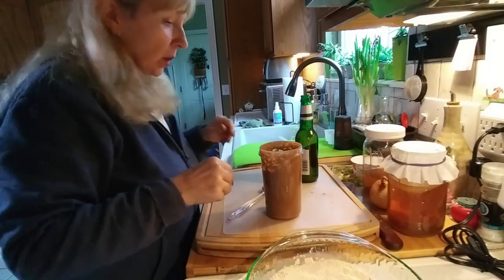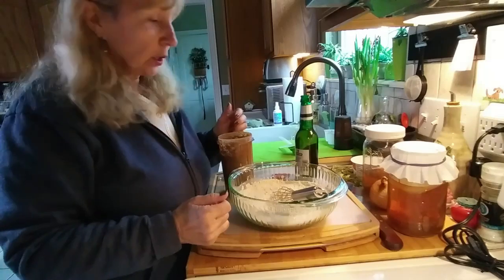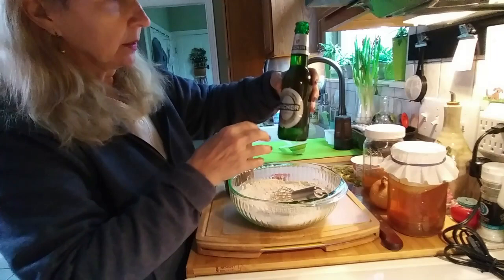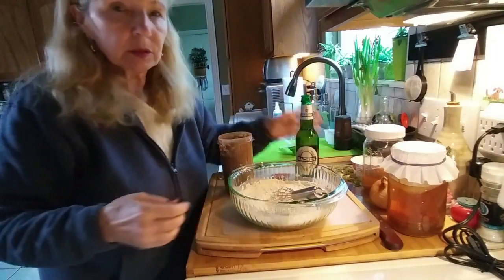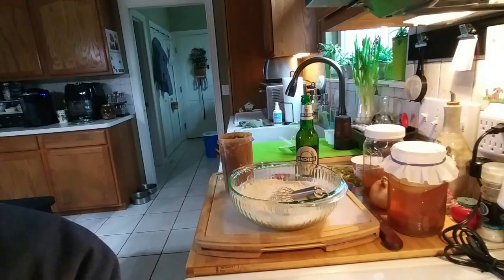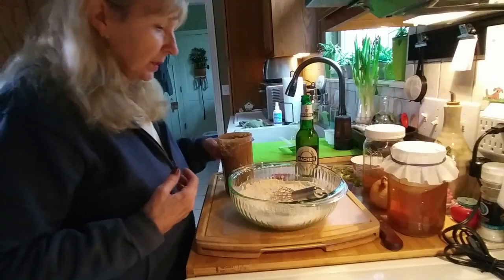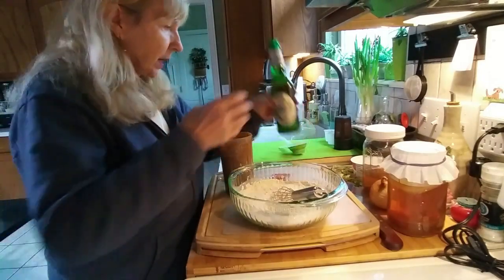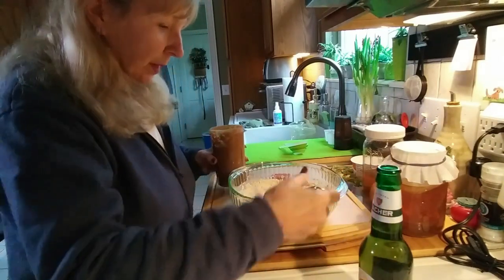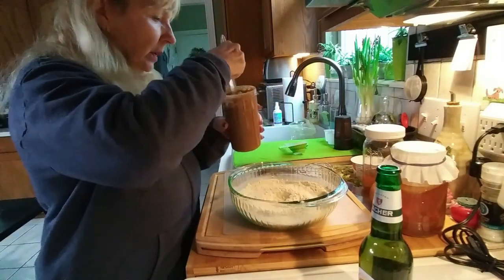Another thing it calls for is dark beer. I don't have dark beer, but I do have Aldi's brand regular beer, and it calls for half a cup of dark beer. Since I don't have that, I'm just going to add half a cup of regular beer to my mix. So in go my liquid ingredients.